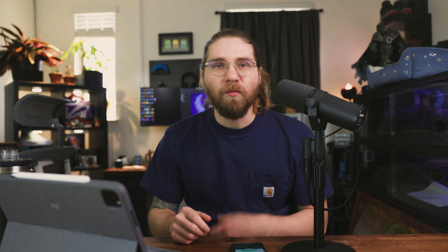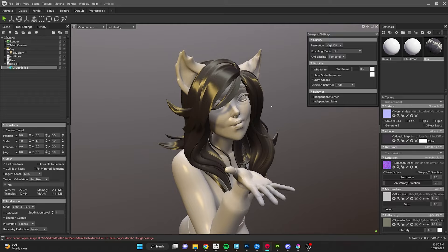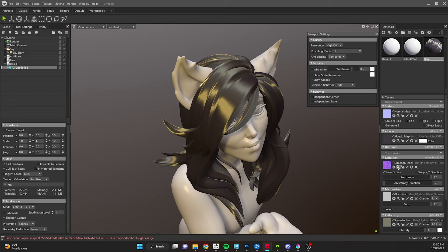Once you plug in your flow map, the spec suddenly becomes cohesive and starts rolling along the surface in a similar direction. Now, if your hair is all UV'd in one very consistent direction, you might be able to just play with the anisotropic direction angle slider and get it looking pretty good. But if you want to dial it in or have it look good from every angle, you'll probably want that flow map. You can also see the tips of our hair have weird issues — those are baking issues we could fix, but I'll work around them.